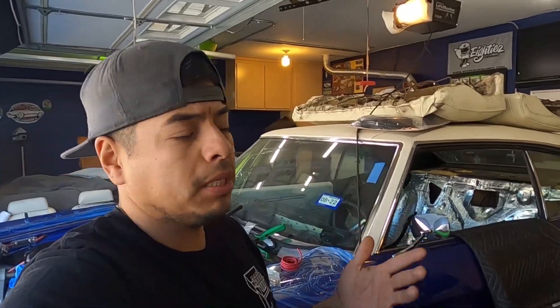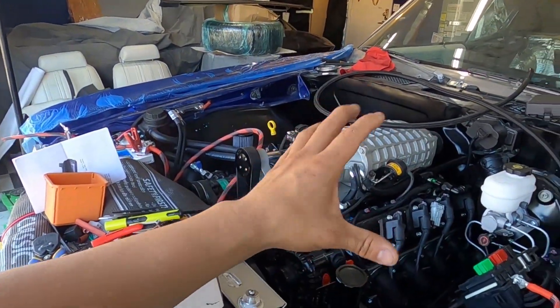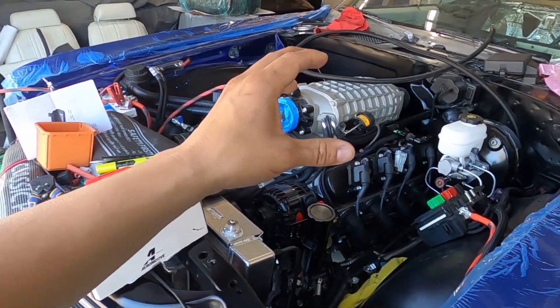We are running the Hellcat pump, also known as a PWM — pulse width modulation — pump, or a variable pump. Whatever you want to call it, it's a PWM pump, pulse width modulation.